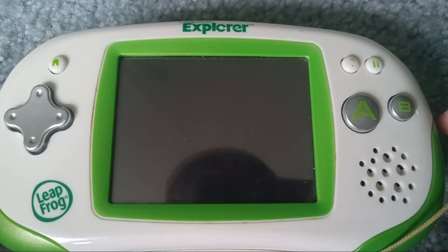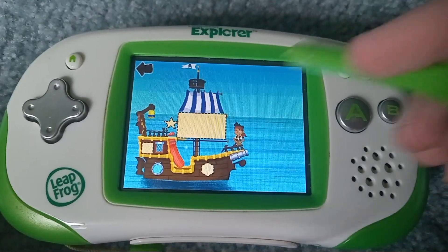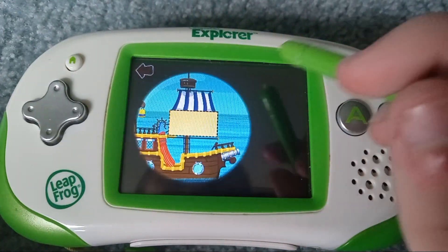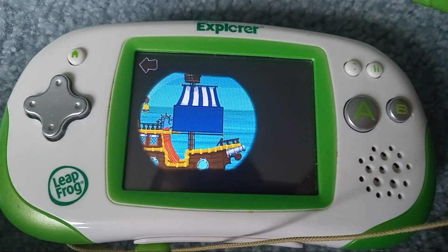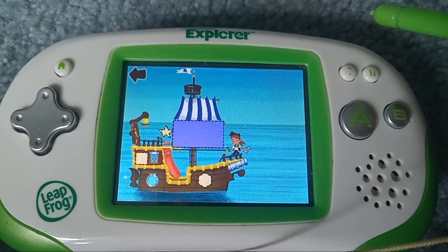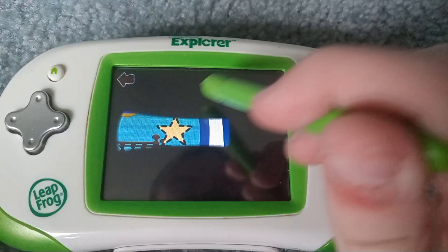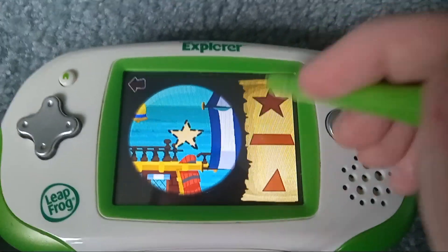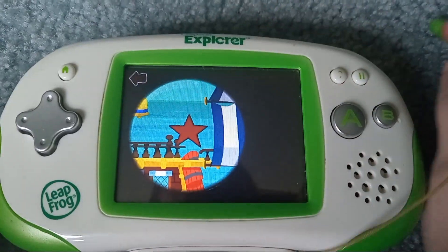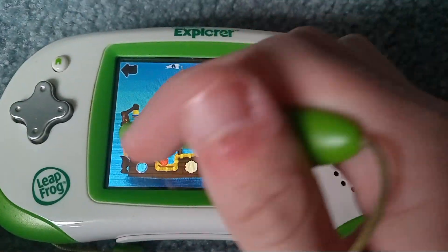Great! Tap a spot on Bucky that needs fixing. Use the stylus to drag the rectangle. Yoho! Way to go! Keep going! Star! A perfect fit! Keep going!